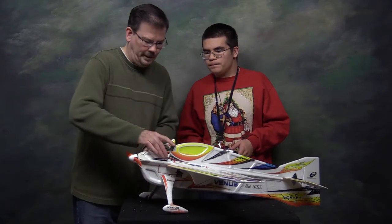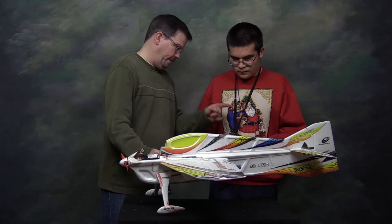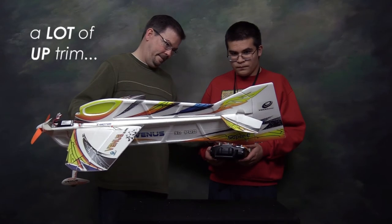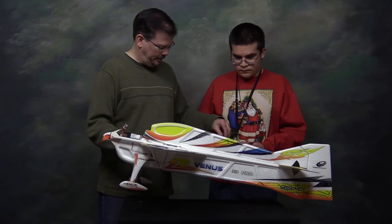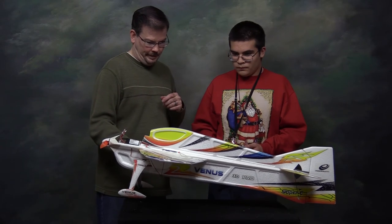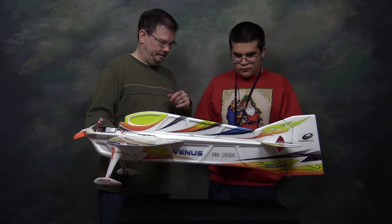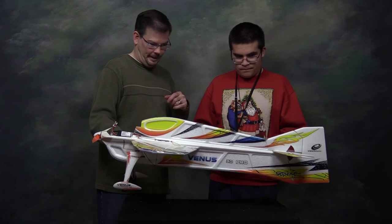I discovered that every channel had to be reversed, including the throttle. Let's just do a test. We have some down elevator again because of the short push rod — this is neutral in the elevator and it's down. So we'll put a little trim in to try to get it back level. The rudder's pretty close. Let's check this out — give me some ailerons. Look at that throw. Give me some elevator up and down. And let's do the rudder one more time, left and right. Looks like we got it.